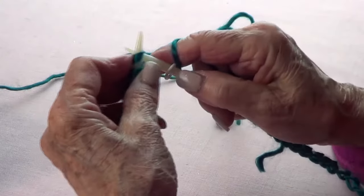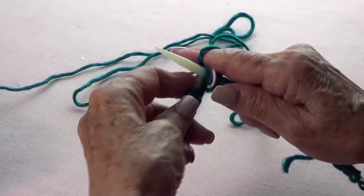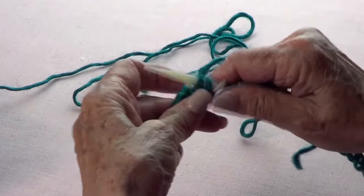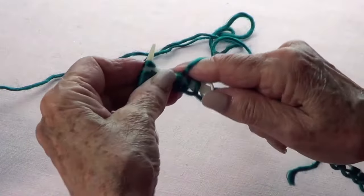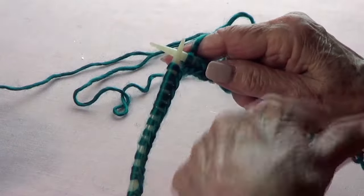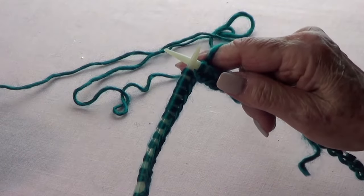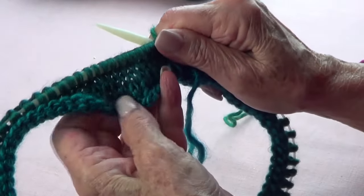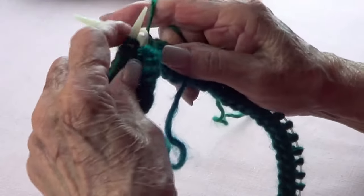Now I'm going to start knitting. I'm going to knit around with those 75 stitches for five rows or rounds — one, two, three, four, five — and then I'll come back and start with a purl. I finished my five rows of knit and now I'm going to change to purl.